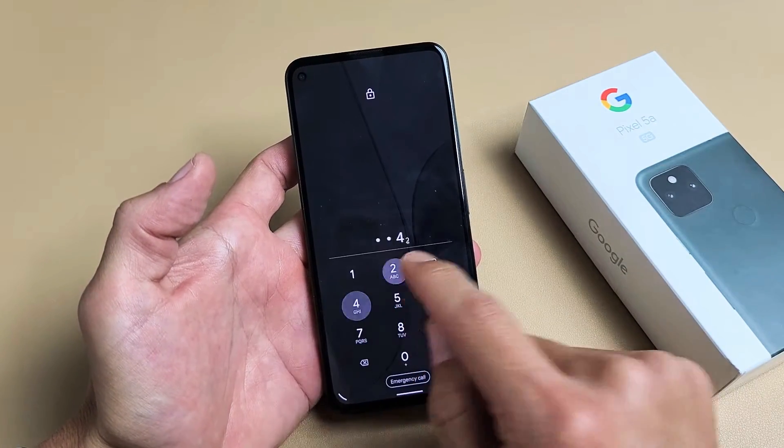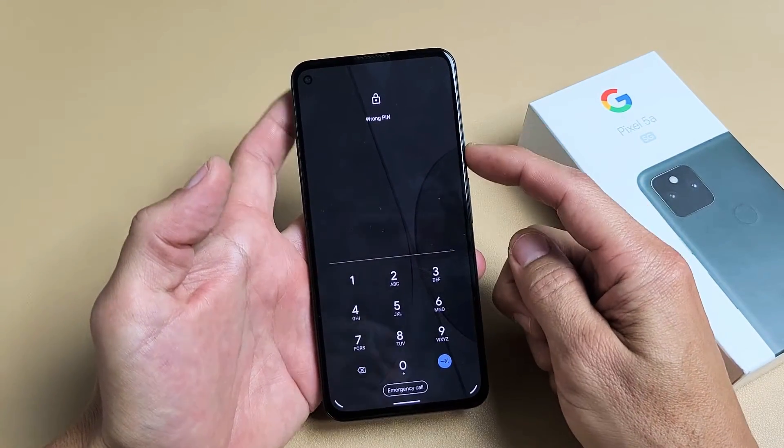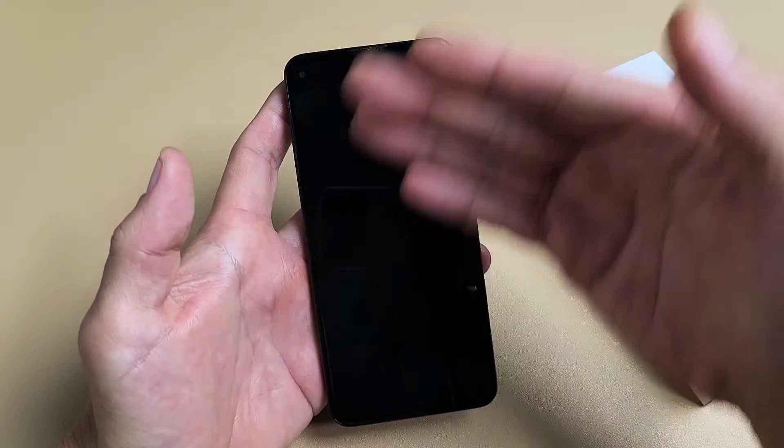So again, I don't know my password, so let's factory reset this. First thing is turn off the phone — press and hold that power button, and then we're going to tap on power off. Make sure it's totally off.